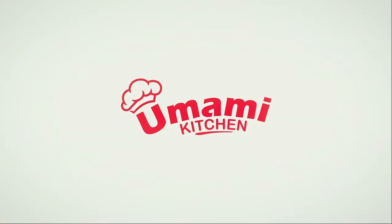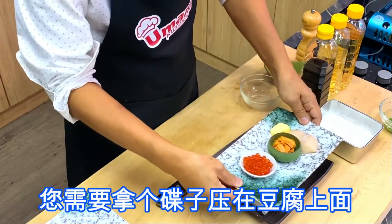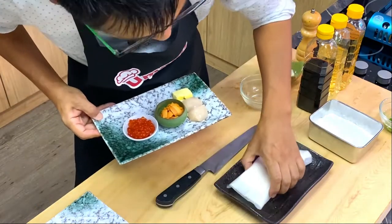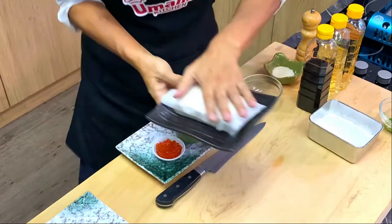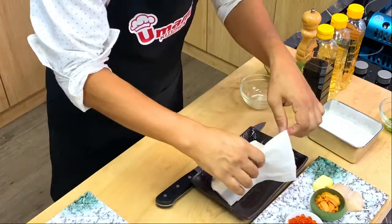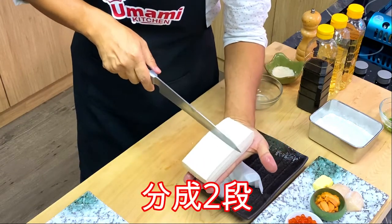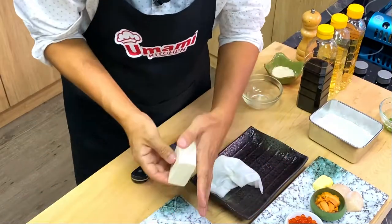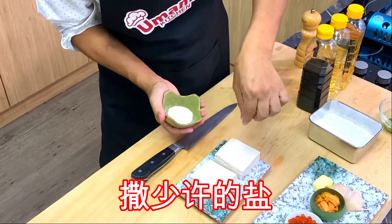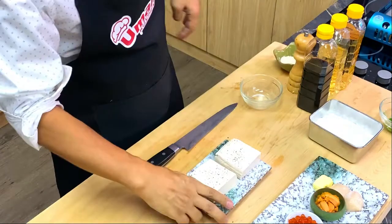My tofu is here. You have to put something heavy on the tofu and take it out of water. Water is coming out, so I need to throw the water away. Cut it on your hand, divide into two. Put it on the plate with a little bit of salt and black pepper on one side.